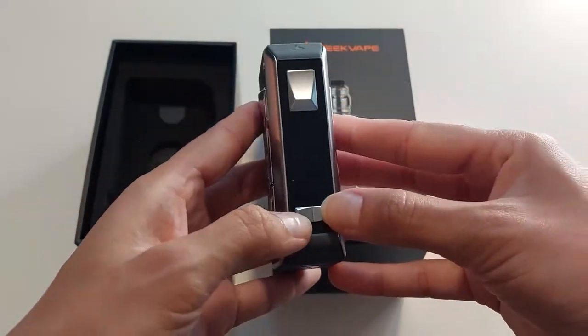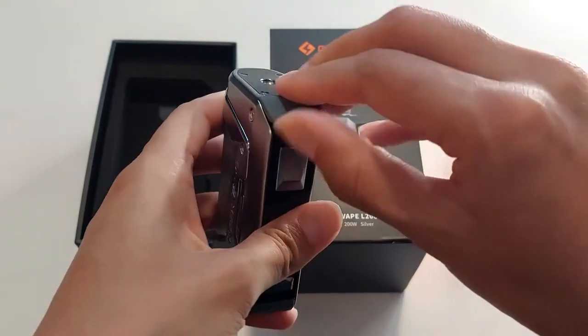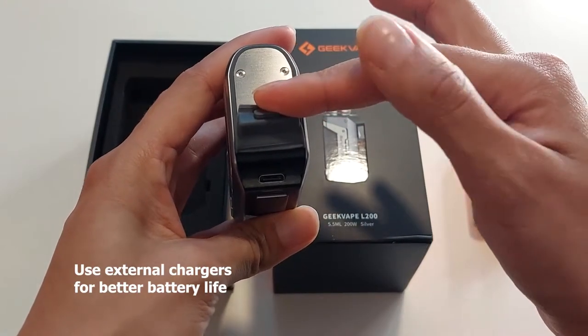We've got your main fire button here and your up and down wattage buttons as well. We also have a dustproof USB-C charger port up here.